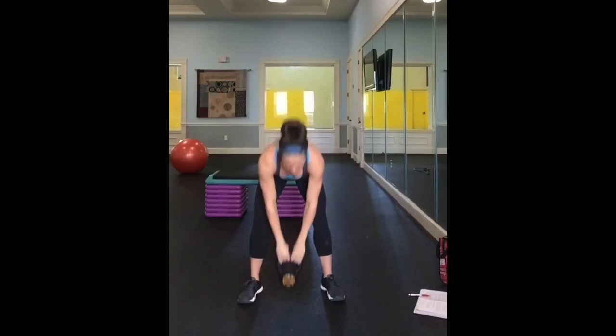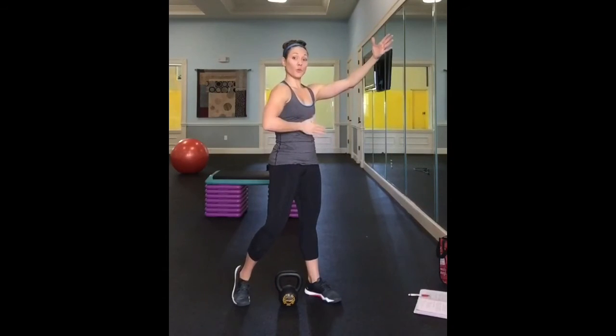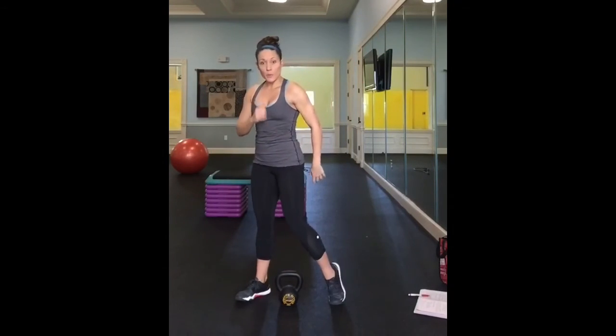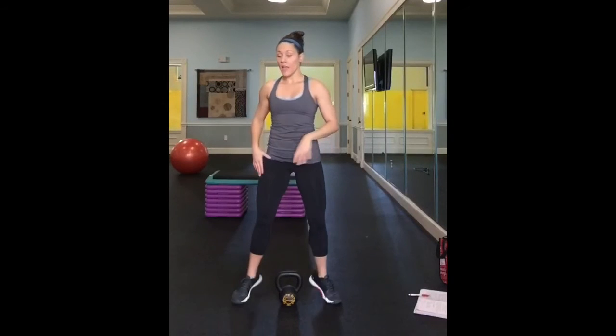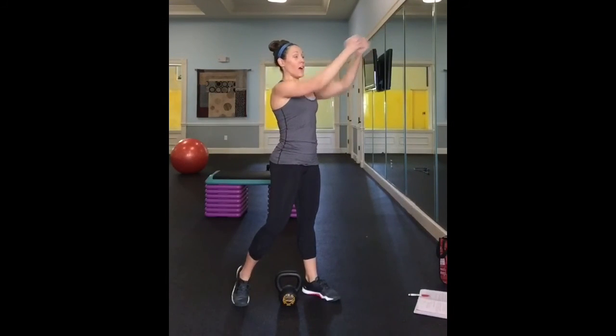The slower you go with these, the more you're going to feel them in your abdominals. So use your breath — find an exhale maybe on the down, and definitely an exhale at the top. That'll help you close those ribs out. Don't forget to be rotating toward the diagonal, keeping the chest nice and upright and shoulders packed throughout the movement.